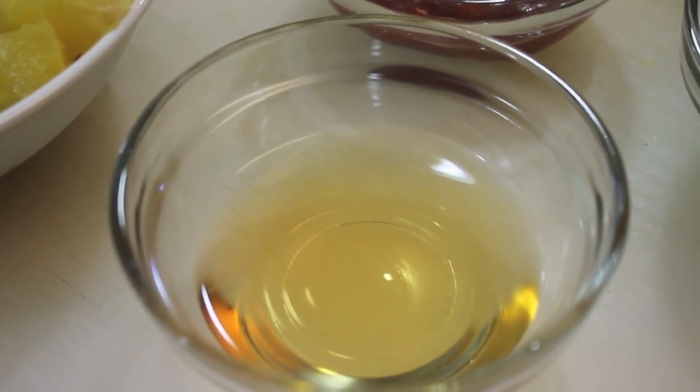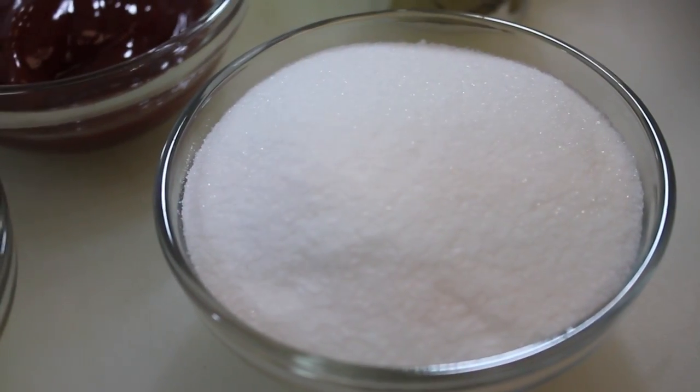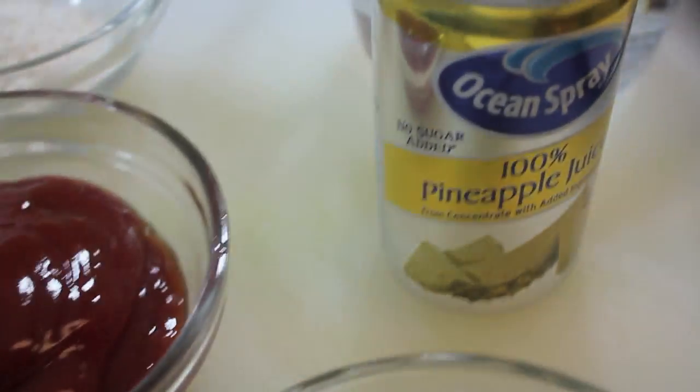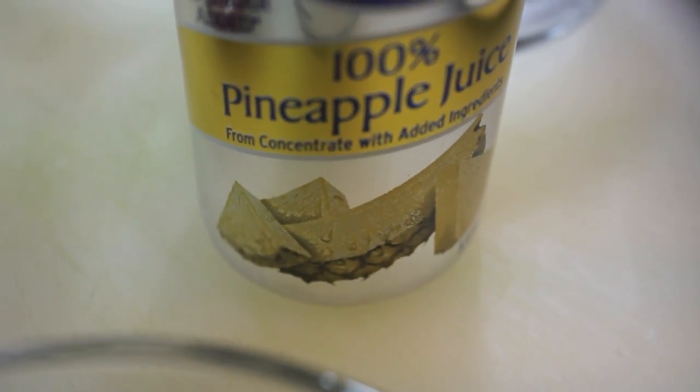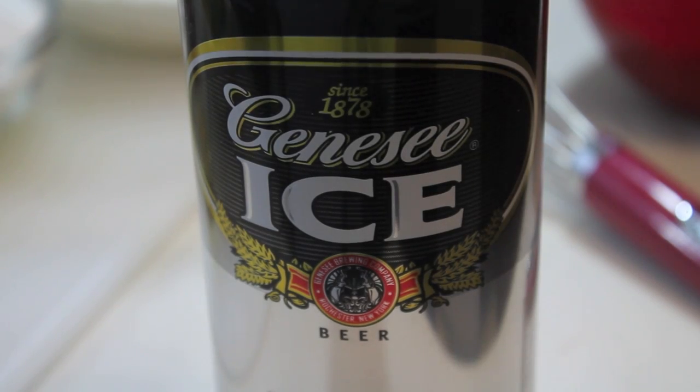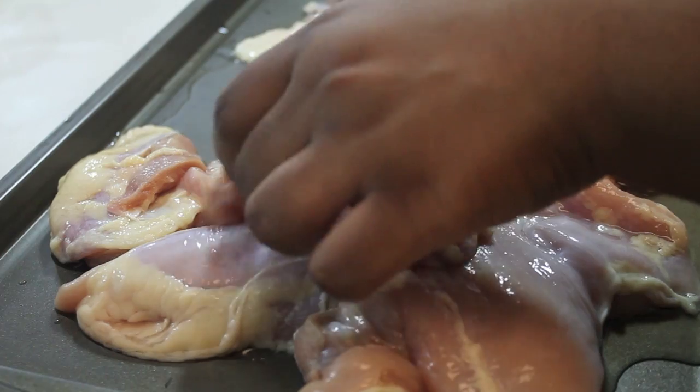You're going to need some apple cider vinegar, granulated sugar, some ketchup, pineapple juice, all-purpose flour, one cup of water, and some beer — for our beer batter. I'm playing, that's gonna be for our beer batter.